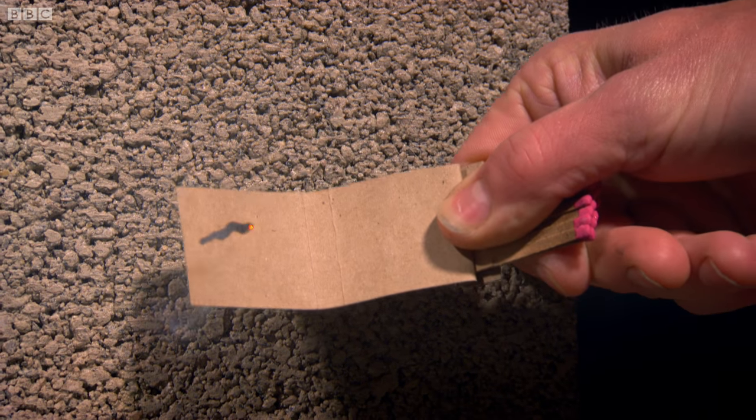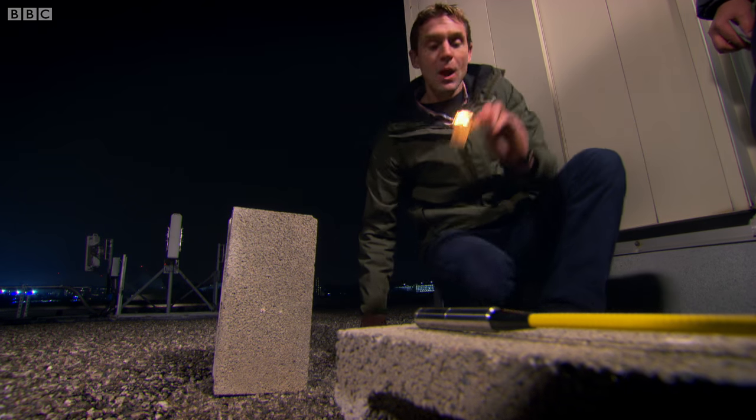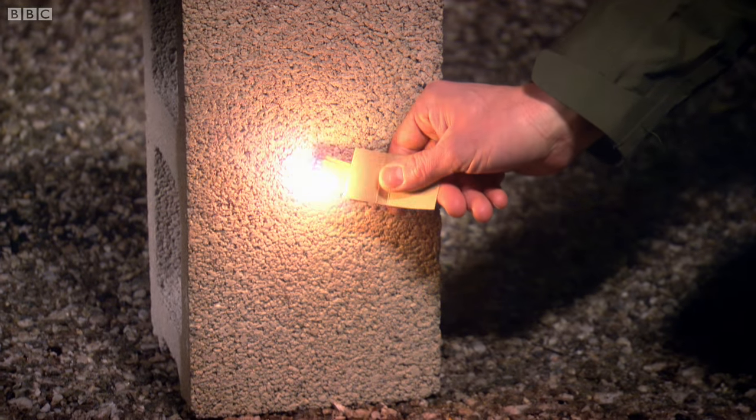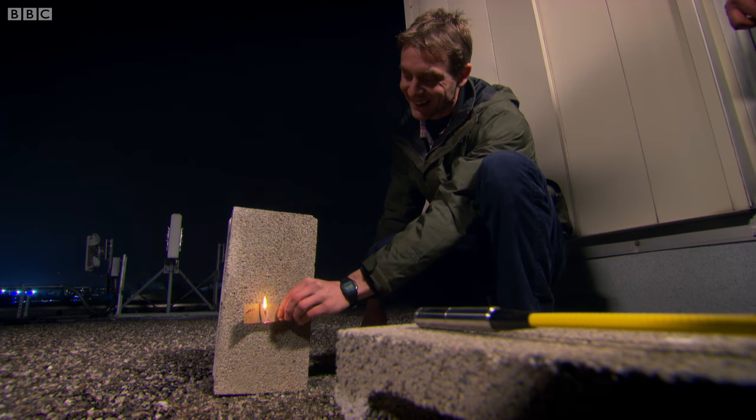That's astonishing. That's like something out of James Bond. I'm utterly convinced that you've got a very powerful laser. As impressive as this display is, the dream of wireless power is looking like a choice between being electrocuted by the Tesla coil or being burnt alive.